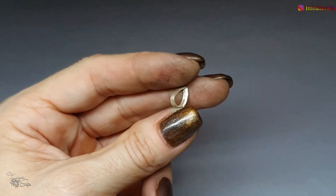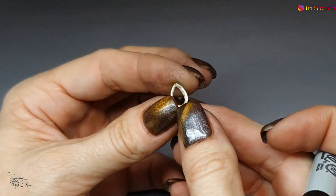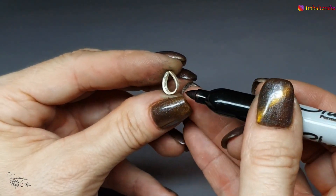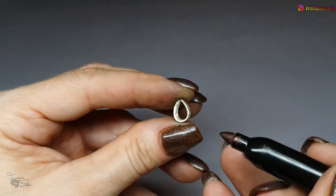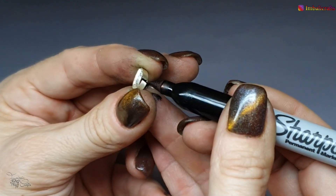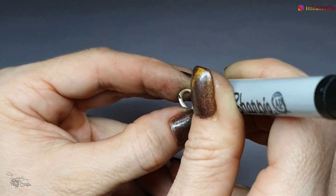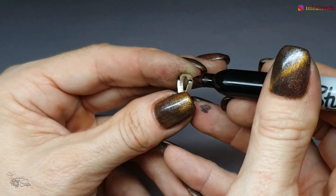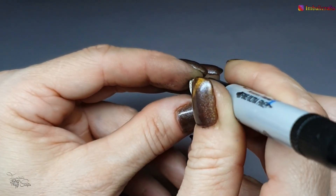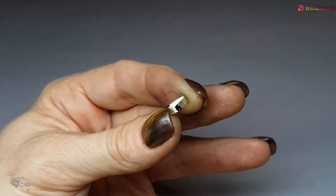So once you're happy with the overall shape and the polishing, we're going to mark out the area where we're going to put the posts. I'm going to put one right at the tip — you don't really need to mark that one. Then you want to make sure when you're marking out the sides that they are symmetrical, so probably going to go somewhere here right in the corner, and then do the same on the other side. Make sure they are marked out nice and straight. The next step is to drill the holes for the actual posts using some burrs.